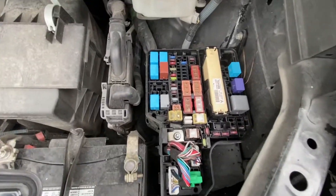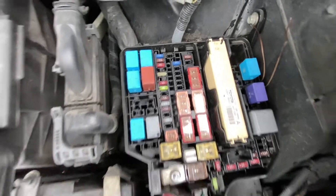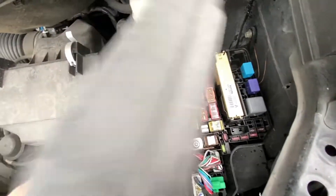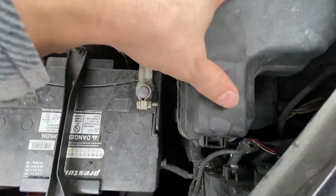And there's your fuses. To close it, just line those tabs up so they catch, and then make sure this clicks.